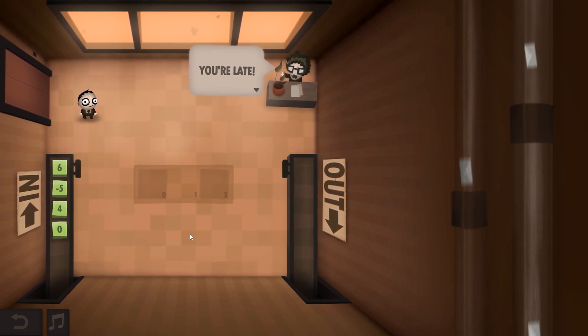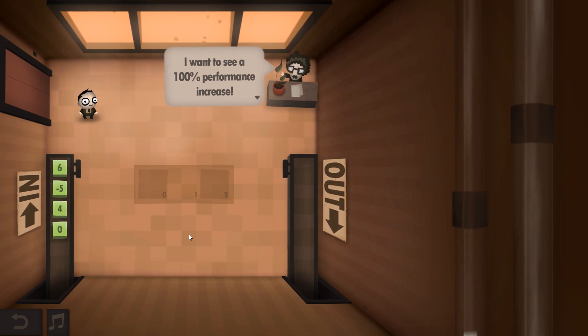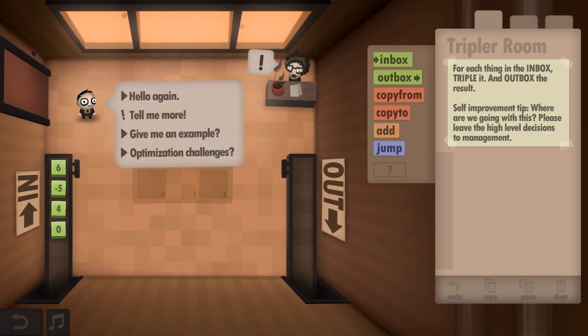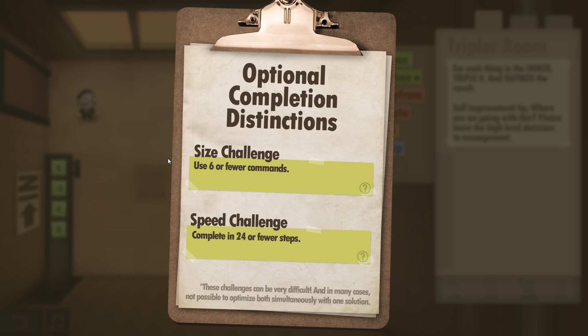Well... you're late! Seven years late. We need to make some changes around here. We want to see a hundred percent performance increase. From this point on, your performance will be evaluated with extra scrutiny. It's now unlocked the extras. If you click on her it tells you about optimization challenges. You have six or fewer commands completing 24 or fewer steps. So it's like the OCD challenges in World of Goo and the extra bits in Little Inferno. You can keep an eye on what challenges we've got.